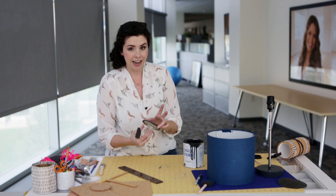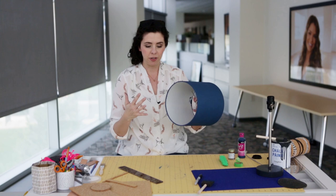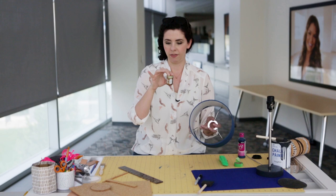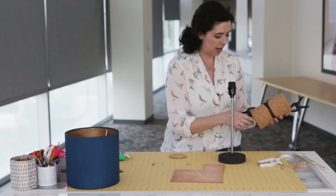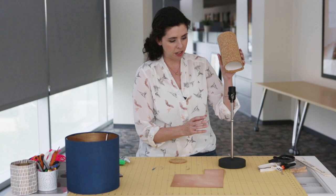Now we're going to add our gilding paint to the inside of the lampshade. It's definitely an extra step, but I think when you see the glowy gold interior and how pretty it is, you'll agree it's worth it. Gilding paint is very fume-y — it has all kinds of really stern warnings written on it — so I'm going to do this outside.